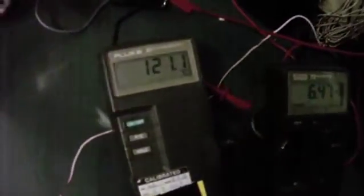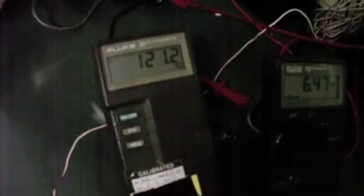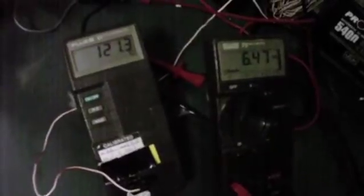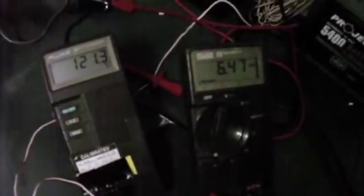It's pretty stable now at about 121 degrees for the halogen. What we're going to do now is swap out and go to 35-watt HID and see what current and temperature we get with that.